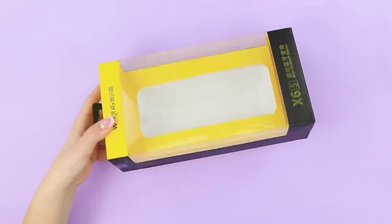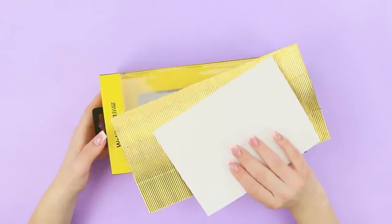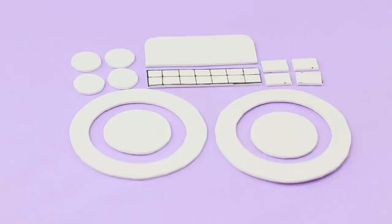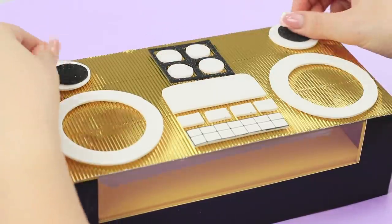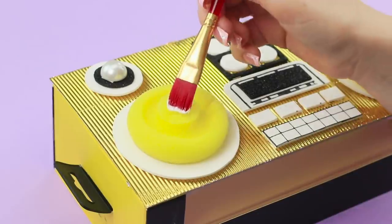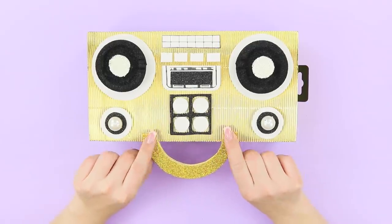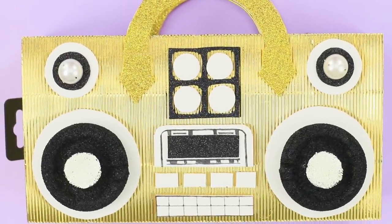And for one more idea, you will need a box from a case or a phone, and also gold corrugated paper and white foam paper. Cut out speakers and buttons from the foam paper. Glue the corrugated foil and attach the white pieces. Add pieces of black foam paper to it. Attach shiny half beads. Add sponges to the speakers. Paint them white and black using a brush. Glue a handle from foam paper with glitter. Check out this boom box!